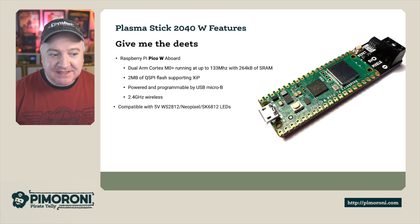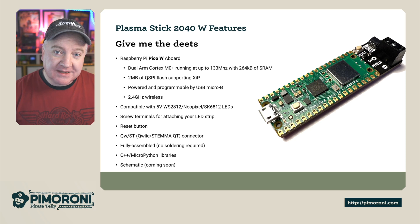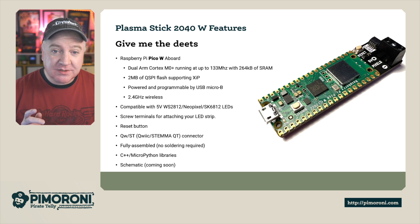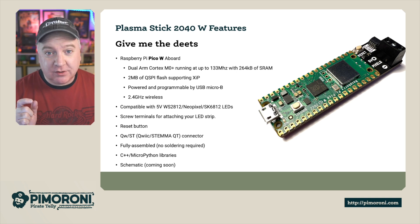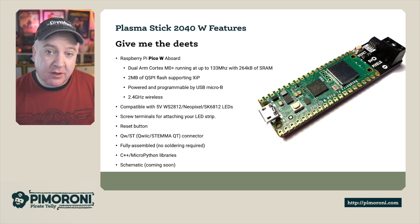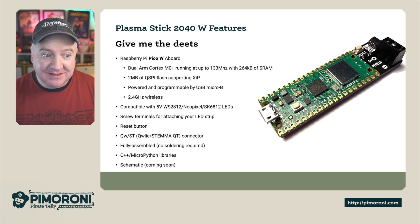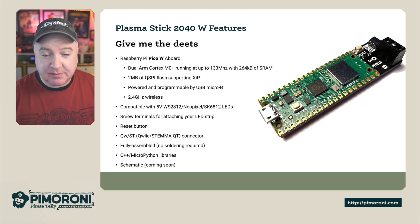Here are some of the features of the Plasma Stick. It has the Raspberry Pi PicoW board, which gives you the dual ARM Cortex M0+ running at 133MHz with 264K of RAM. You also get 2MB of onboard QSPI flash for storing your files and programs. It's powered and programmable via the USB connector on the PicoW, and it also features 2.4GHz wireless so you can connect to the internet. It's compatible with 5V WS2812 NeoPixels or SK6812 LEDs, with screw terminals for connecting your LED strips to the Plasma Stick.